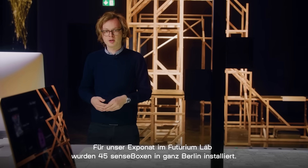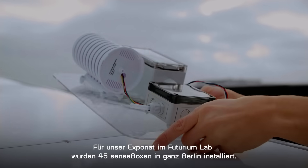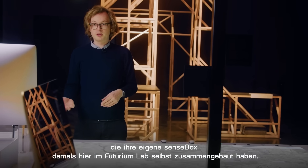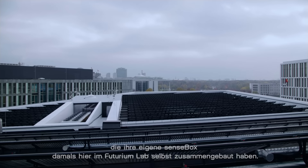For this exhibit here at the Futurium Lab we have 45 SenseBoxes running, all in Berlin, and they are all run by Citizen Science, who built them here at the lab in 2018.